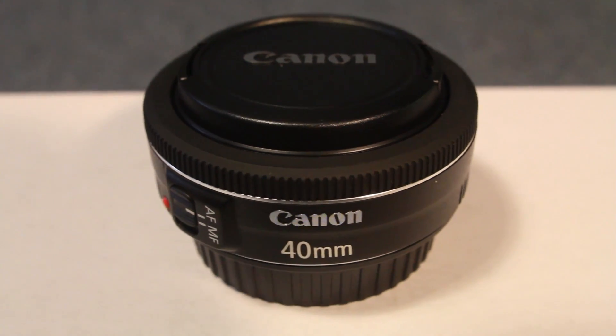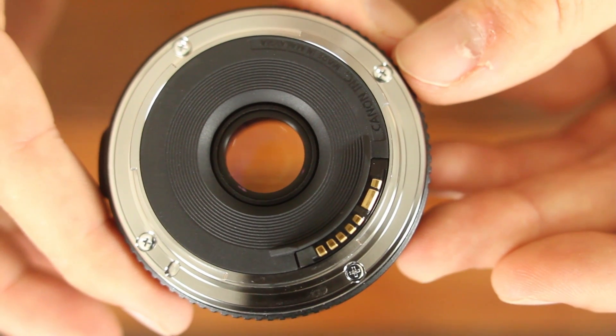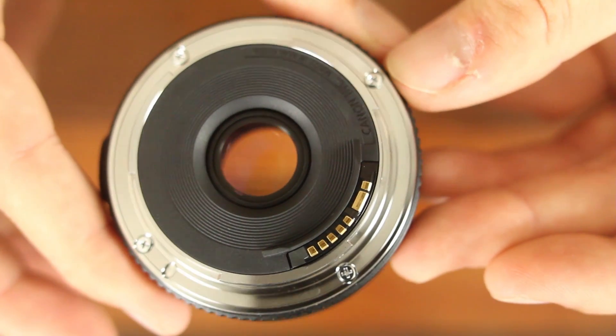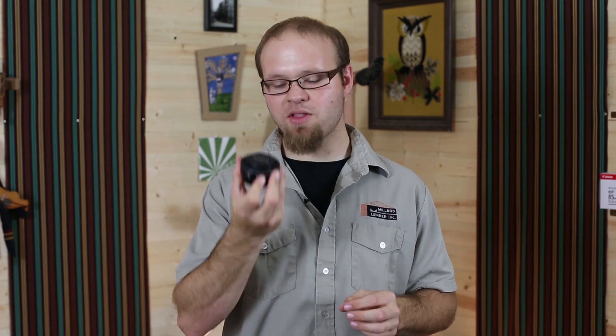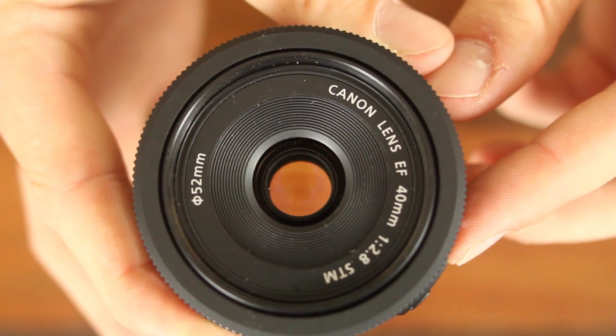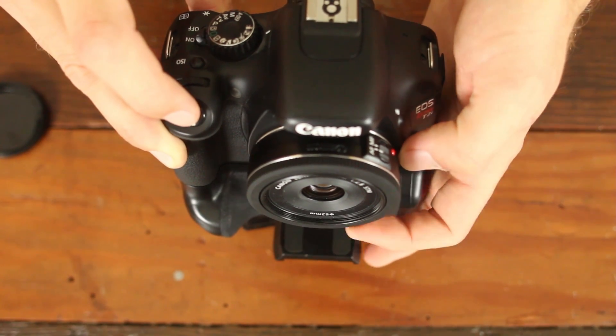The Canon 40mm f2.8 lens is pretty solid overall. It's got a metal EF mount as opposed to plastic, like you see on some of Canon's cheaper kit lenses, so that's pretty durable and you don't have to worry about breaking off or wearing out parts on the mount. Even though the lens body is made out of plastic, it feels pretty solid in hand and the focus ring travels smoothly.